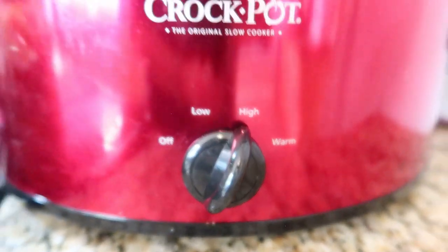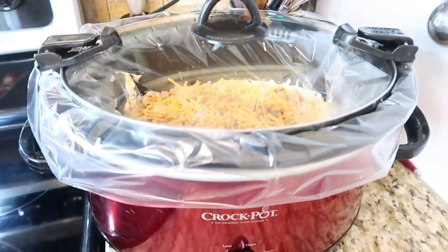Place the lid on it and you can cook that on high for four to six hours, or on low for six.